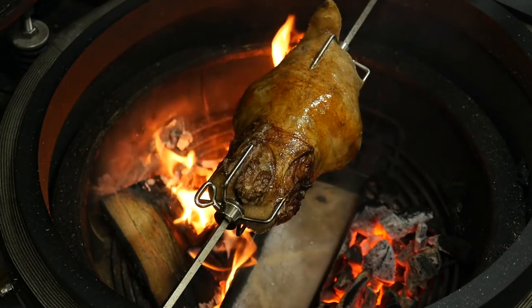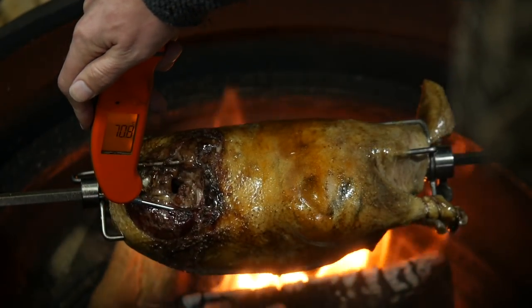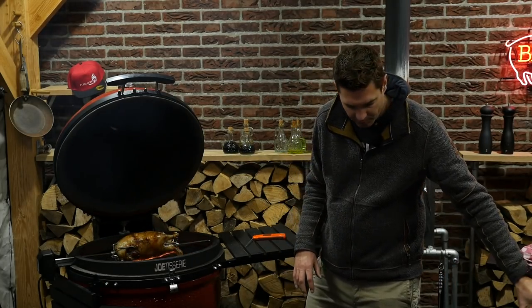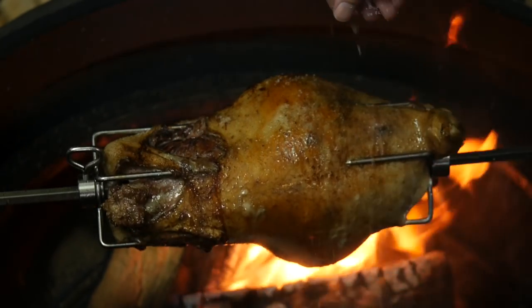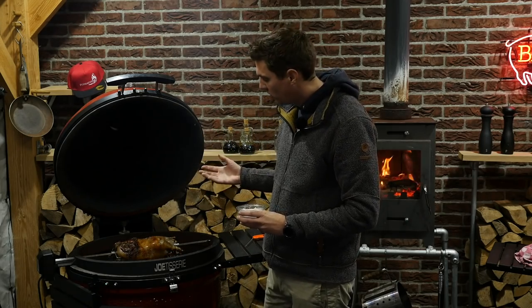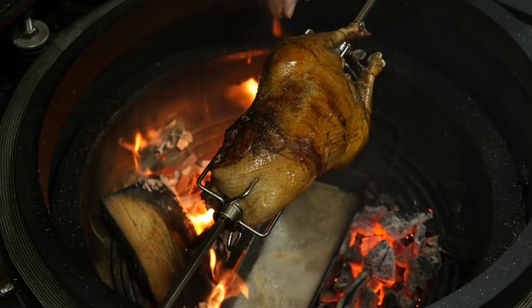Our goose is almost done — look at the beautiful color of the skin. We want to get the thermometer in here under the breast. Almost there, just a few more degrees. What we're going to do now is take some salt and get that on the outside of the skin. Just for flavor, because the grease is coming out and the skin is getting really crispy, but we definitely want some salt on there to make a really tasty skin.